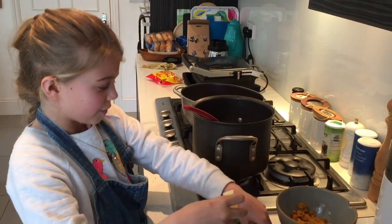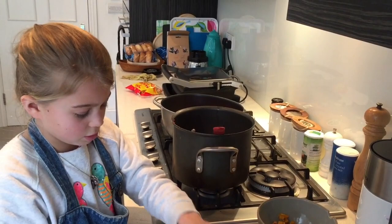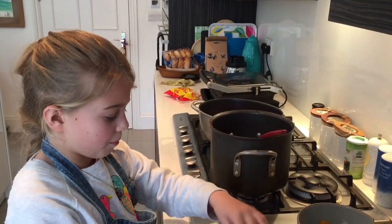Put in your butter, then you need to put in your stock base, put in a bit of your bacon.